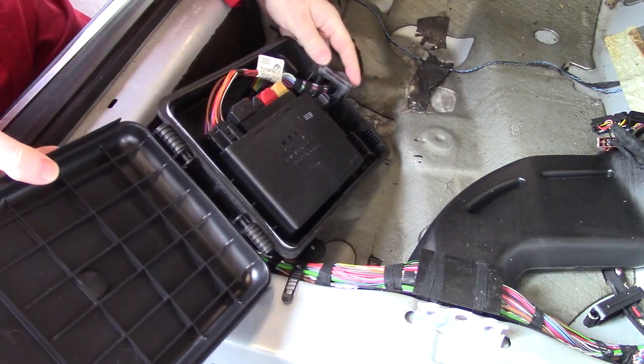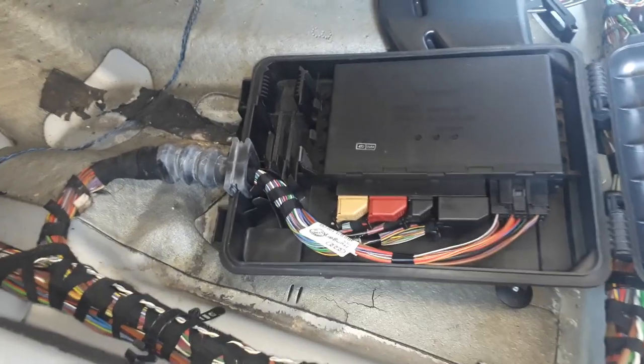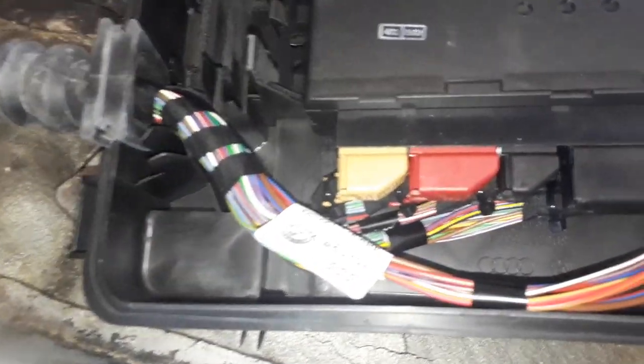There we go. I just have a series of connectors. And here's the part number - VDO something, 12 volts.